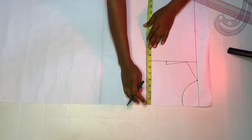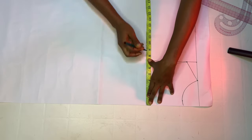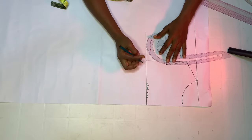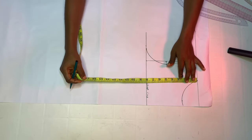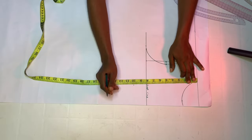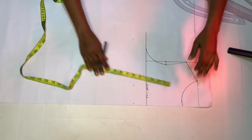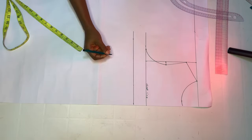I'm going to go in by my armhole circumference divided by four. My armhole circumference is 36, so 36 divided by four is nine. I'm going to mark that just as you can see, then go ahead and create my armhole. After that, I'm going to mark my bust point, which is 10. Whatever yours is, go ahead and mark it, then create the line and label it out.